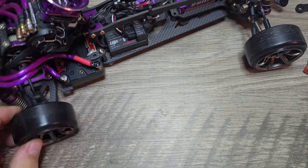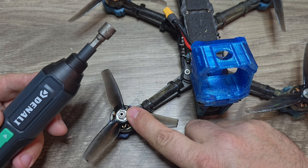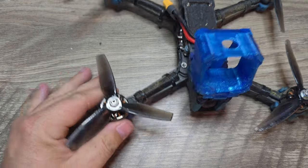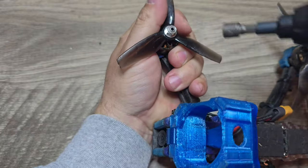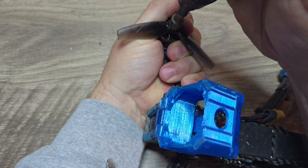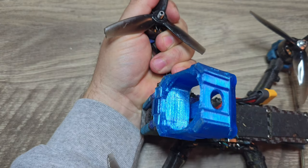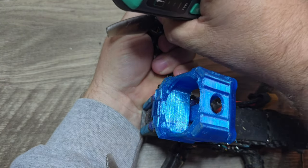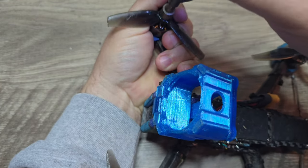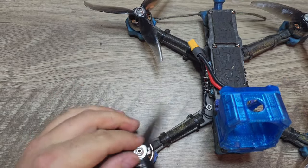Next up is the prop nut test. These prop nuts were put on by hand, so we're going to see if the Denali will take these prop nuts off. I'm going to try to keep this in camera so you can see it. Definitely was enough to take the prop nut off. Let's go ahead and see if we can get it back on tight. Like I said, a lot of torque — definitely enough to take off your prop nuts as well.